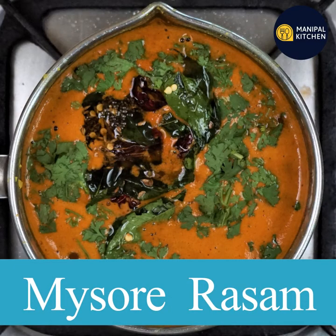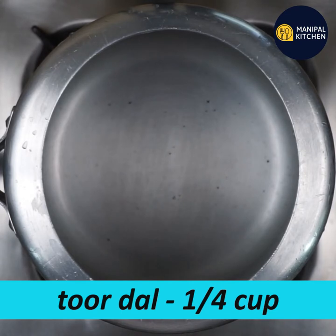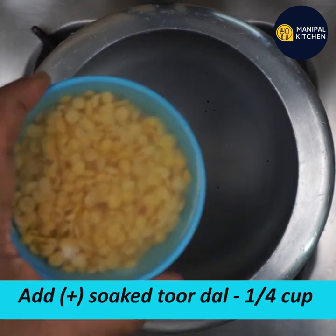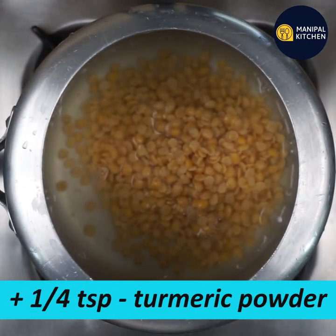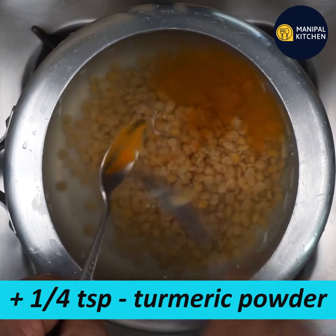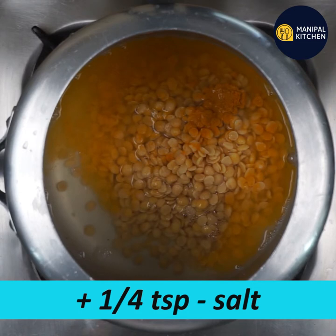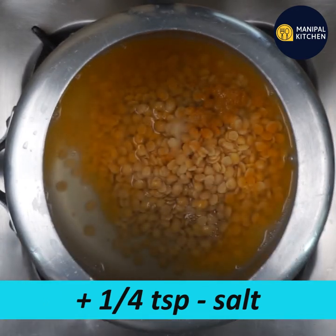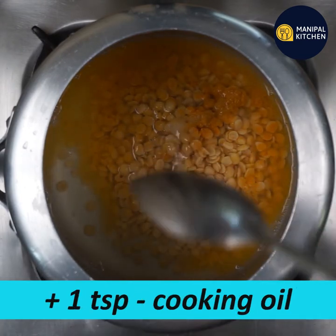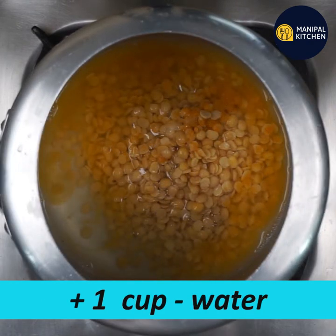Today, I am going to show you a nice rice dish. I am going to cook it in a cooker. Add 1 cup of rice.